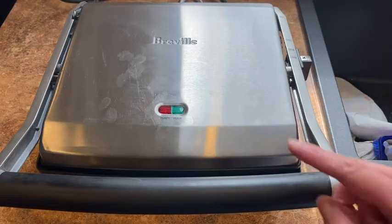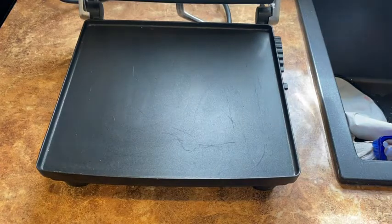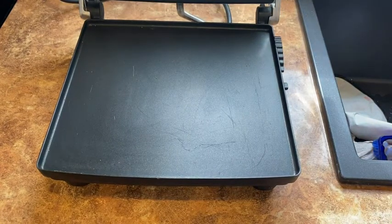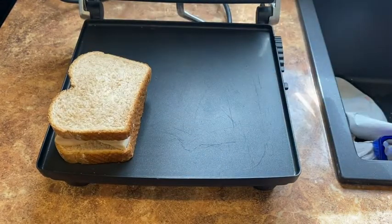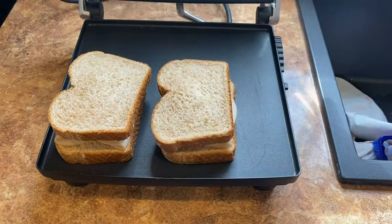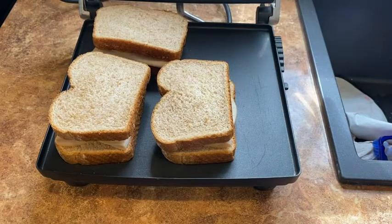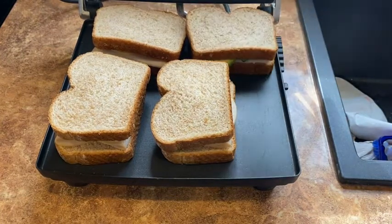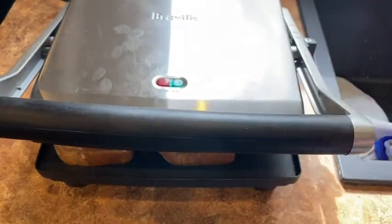Our press is plugged in and our green light is turned on, which means it's time to start adding some sandwiches on there. We don't have to worry about adding any cooking spray because it's a nonstick surface. The nice thing about this press is that it's quite large, so there's enough room to add four sandwiches here. I'm just going to close it right up and we'll wait for our sandwiches to toast.